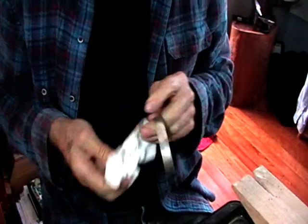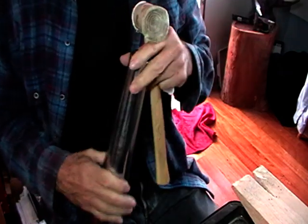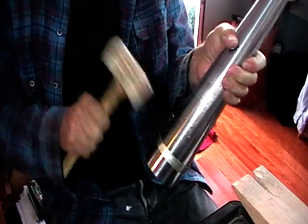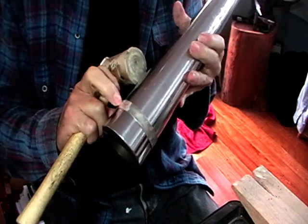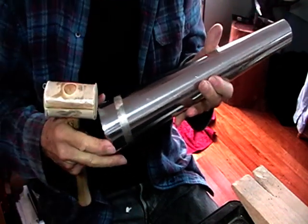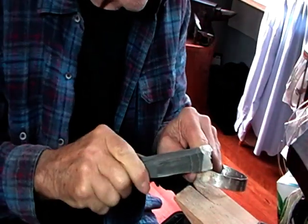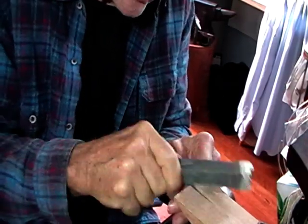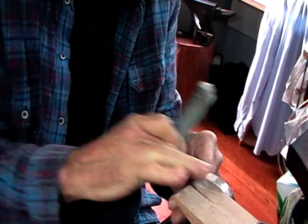Dry the metal. Round it up on a bracelet mandrel using a rawhide hammer. Then tidy up your join — always wait until after you've rounded it up to tidy up the join; it's easier to work on the top of the curve. I'm using 400 grit paper on my sanding stick. If you line this up correctly, it won't take but a few strokes and you'll be done.